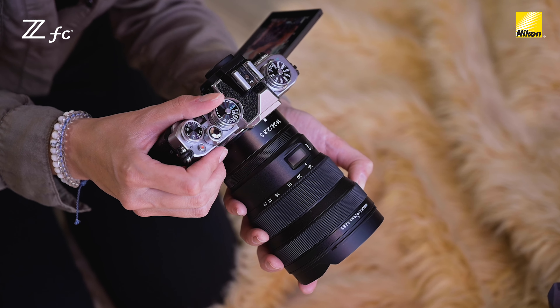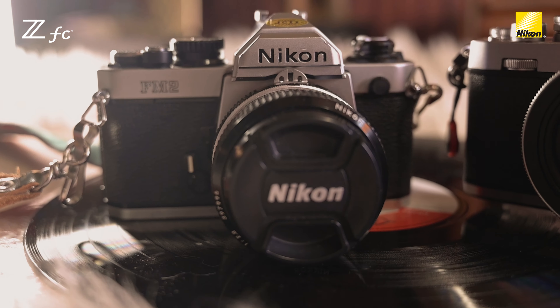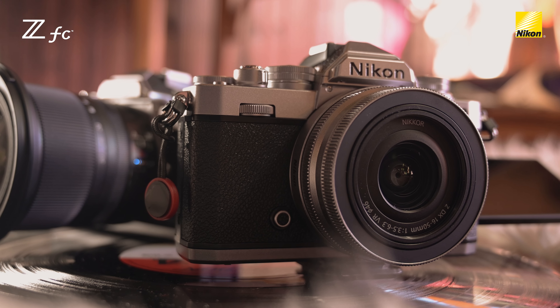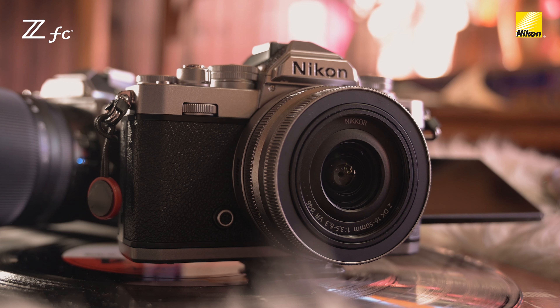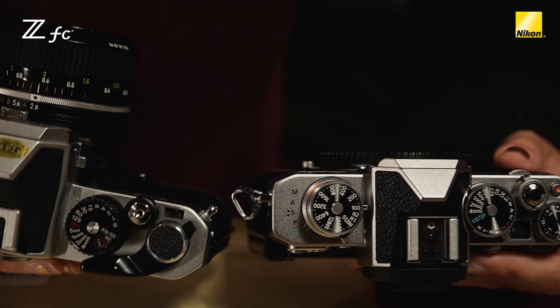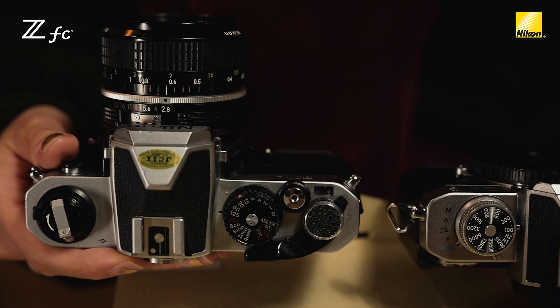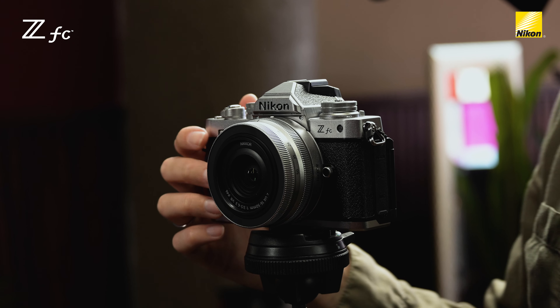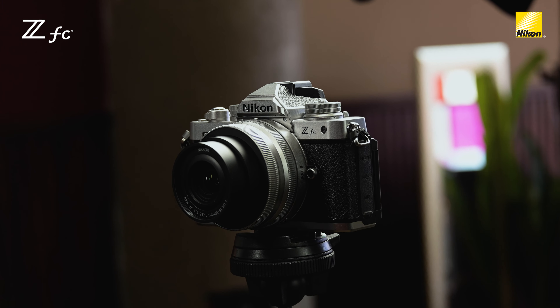My story was inspired by the new Nikon Z FC. The body's essence is inspired by their Nikon FM2, which is a very successful film camera released in the 1980s. I love how Nikon took the aesthetic of their old film cameras and brought it back into the digital world — their version of upcycling. You can see many similarities between the two cameras with manual dials and button placements. The 16-50 kit lens also got a silver makeover to match the vintage silver body.